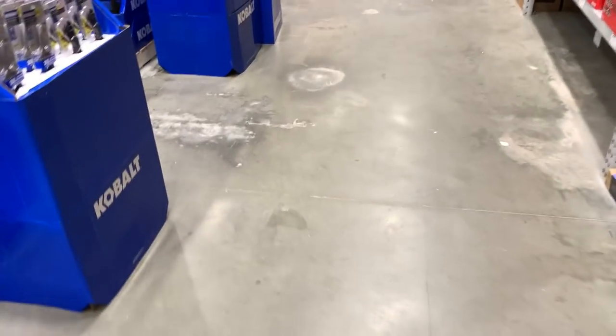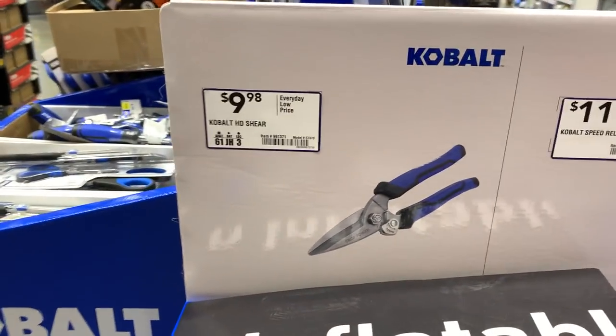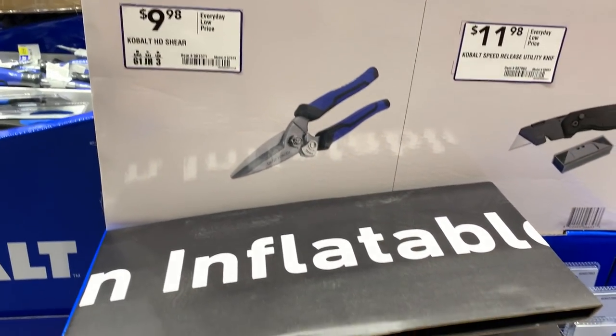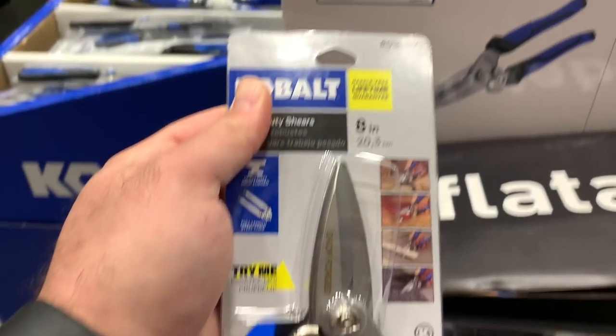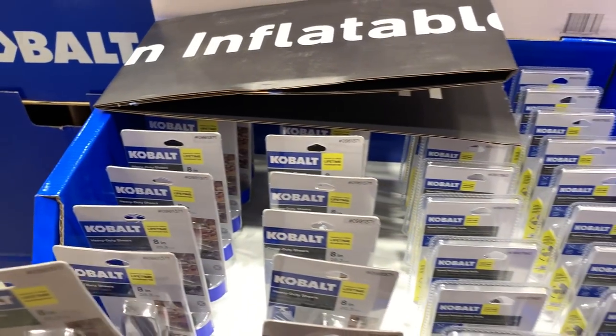You've got whatever people don't want. For $9.98 you've got the set of shears — really good for cutting pretty much anything that you wouldn't use scissors for.